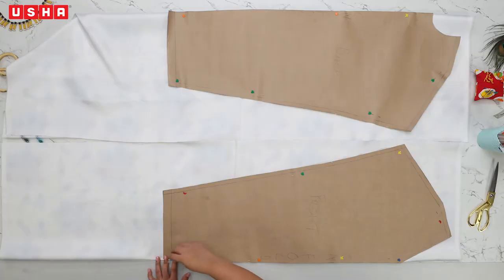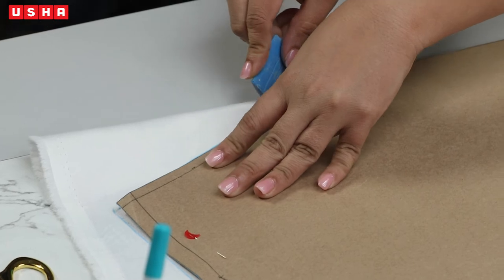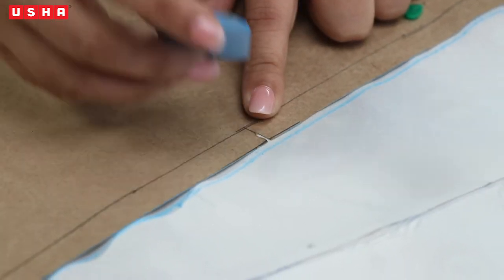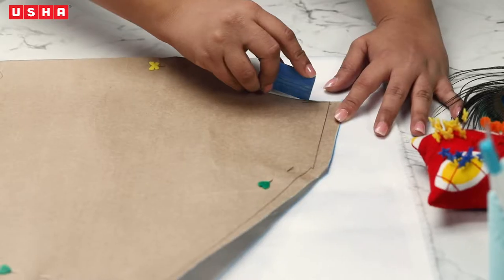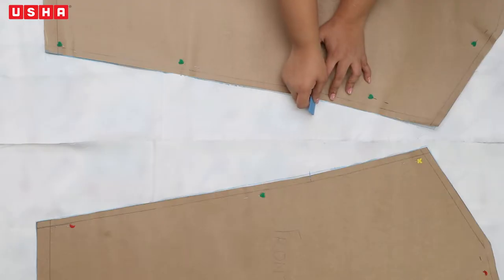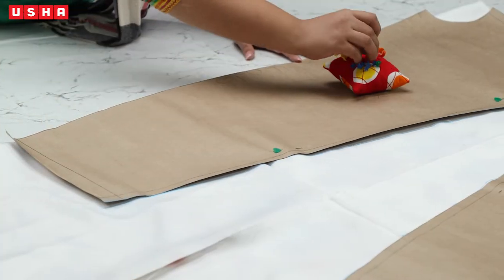Take a piece of chalk and trace both templates onto the fabric. Start with the front template and trace it entirely. While marking, you will notice a notch on the template — mark that notch on the fabric as well, as this will be our sleeve opening. Move to the back template and trace it too, carefully tracing along the curves and edges. Don't forget to mark the sleeve opening notch on the back template as well. Unpin the templates and keep them aside.